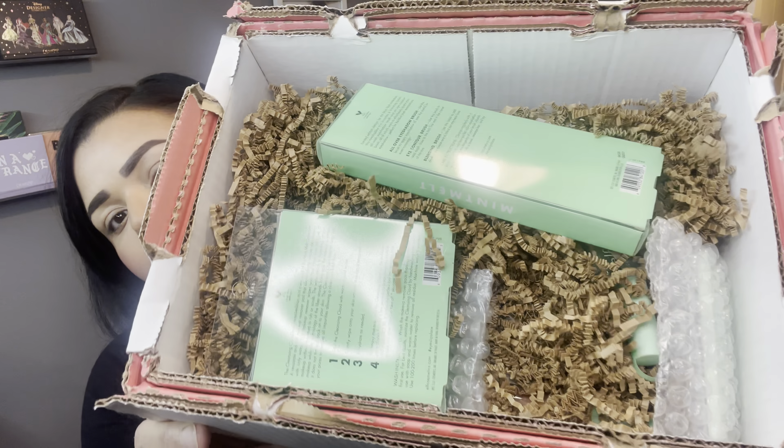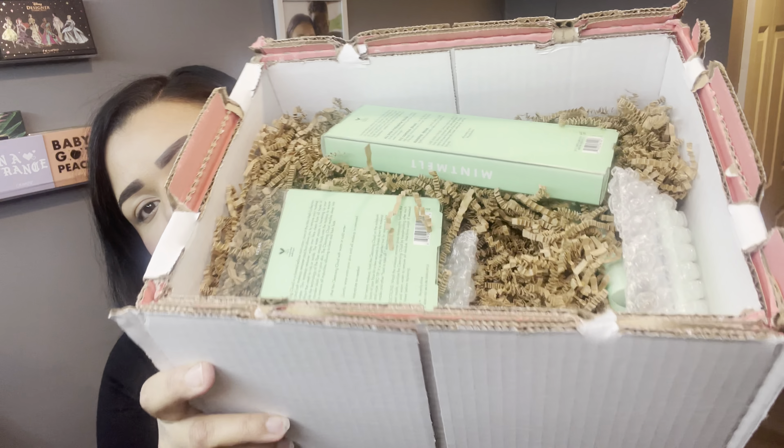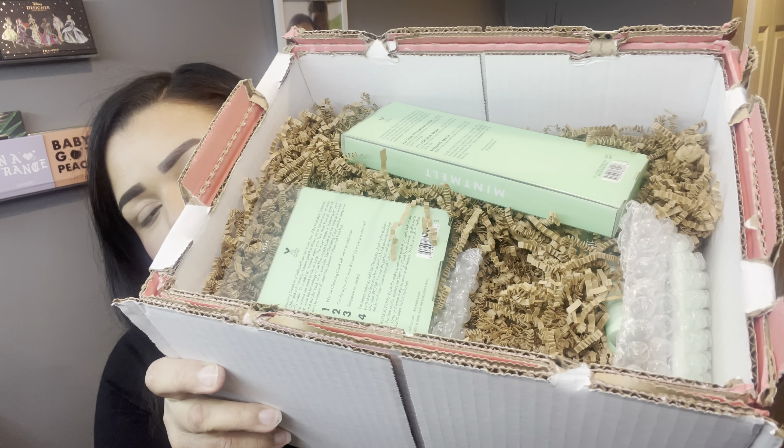Hey guys, welcome back to my channel! I hope you're all having a great day. In today's video I'm going to be playing with a brand new collection from elf cosmetics — it's the Mint Melt collection. I just got this box in the mail yesterday and I really wanted to unbox it and show you guys what's inside and also create a makeup look with it, which is why my eyes are so bare.